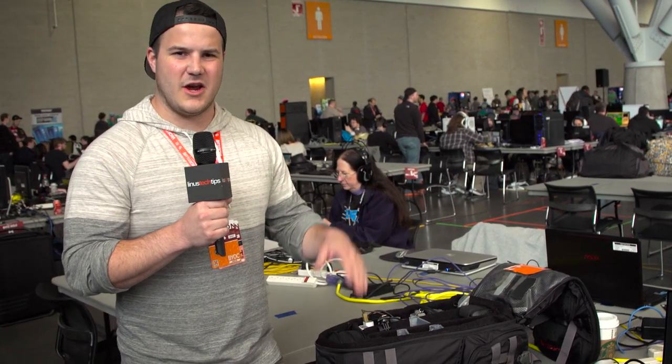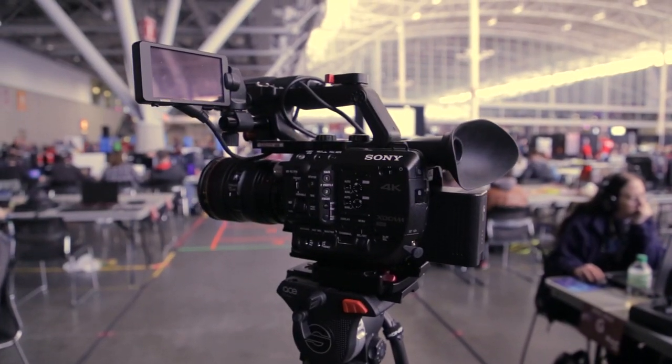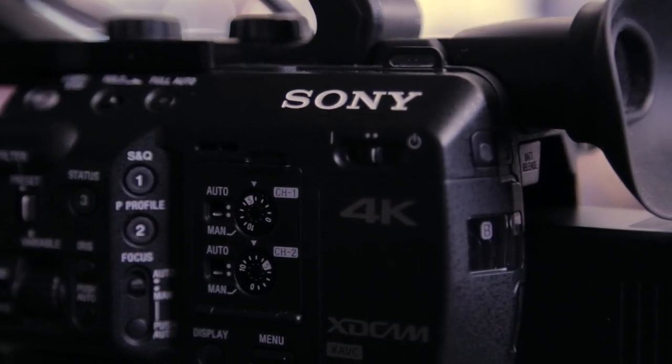We generally bring one of our other cameras like the a7s2 on trips for show coverage because it's smaller and when you go through the airport they're not asking questions — it just looks like a photo camera. But this year we're bringing the FS5 because Brandon's got our other cameras somewhere across the world.